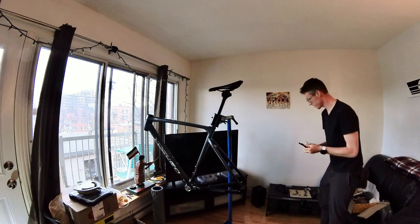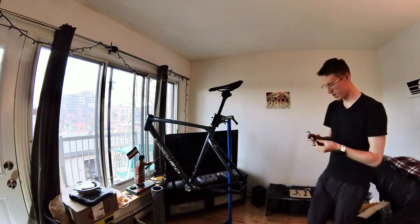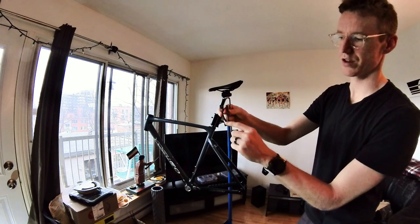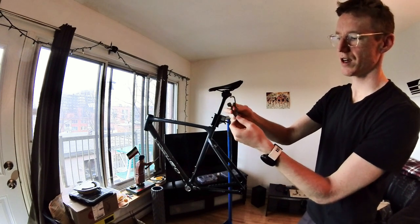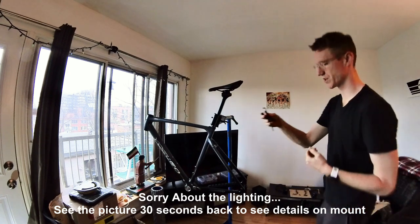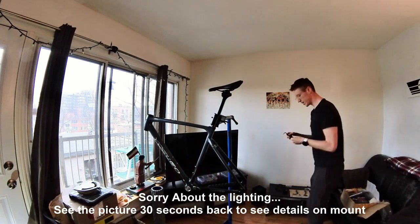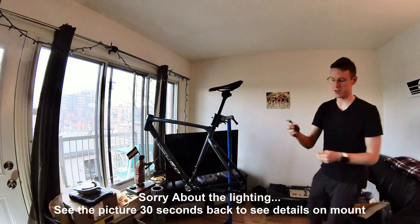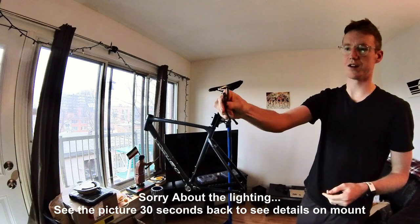It comes with multiple mounts. If you're running 140 calipers, it's a little bit confusing — it says 140 and 160 on them, but you're not going to use those. I'm not going to use them because I'm doing 160 calipers. Despite it saying 160 on them, we actually want the ones that say 160 to 180.